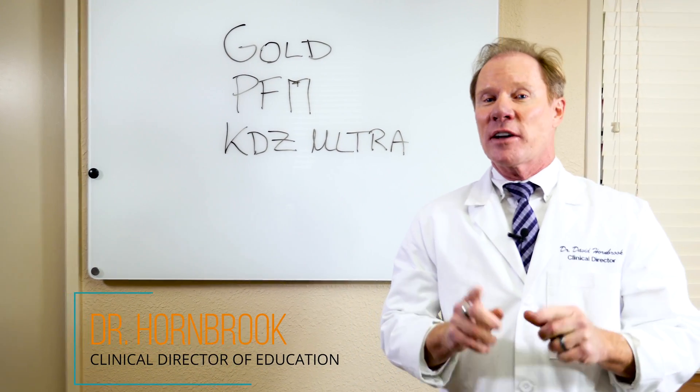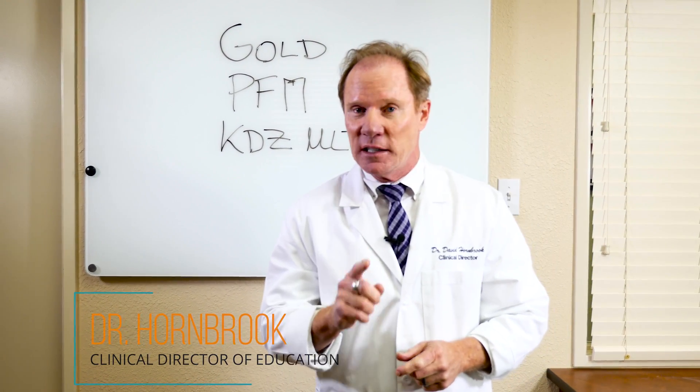Hello, I'm Dr. David Hornbrecht, the Clinical Director of Education and Technology here at Keating Dental Arts in Irvine, California.